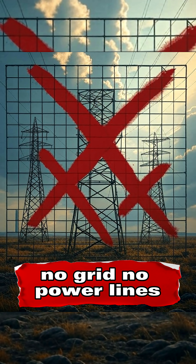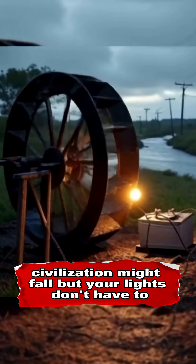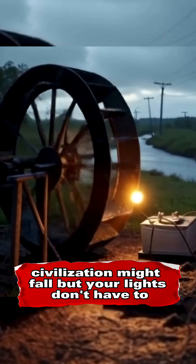No grid, no power lines — just flowing water and a bit of ingenuity. Civilization might fall, but your lights don't have to.